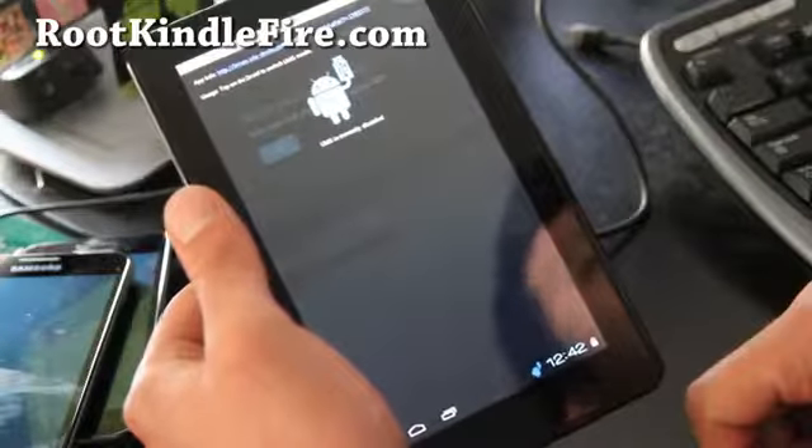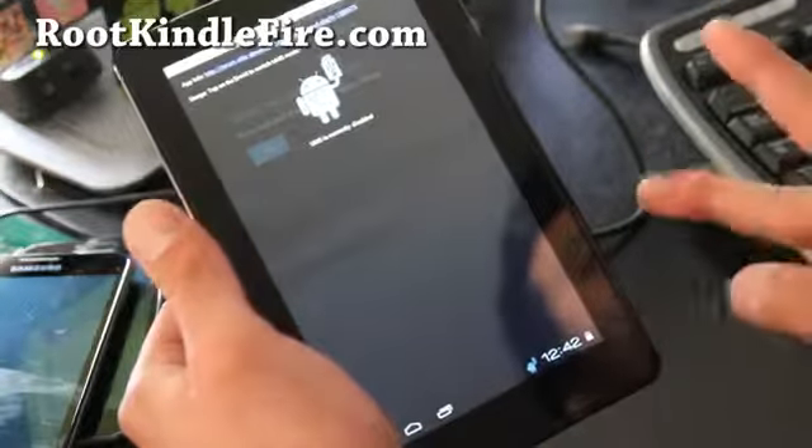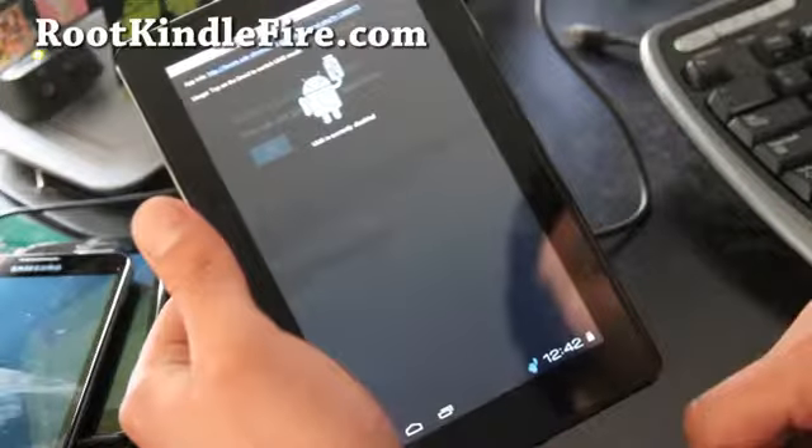Anyway, that's how you install a new ROM. Stay tuned and subscribe at rootkindlefire.com.